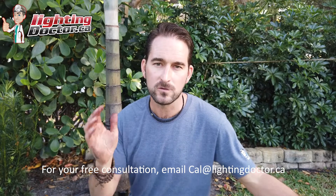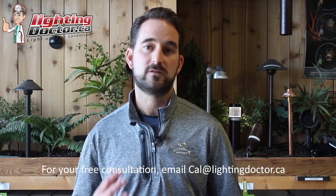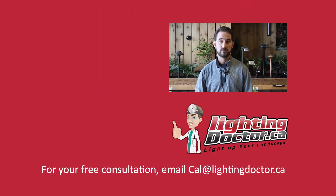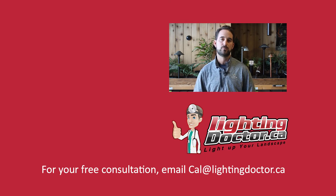Just a quick tip: always keep viewing angles in mind when designing your landscape lighting system. Thanks for watching — I hope you got some great tips. Take advantage of your free video consultation: send me a few pictures of your property and I'll get back to you with a personalized video presentation with tips and tools for lighting your own property. Check us out at lightingdoctor.ca or email me pictures at cal@lightingdoctor.ca.